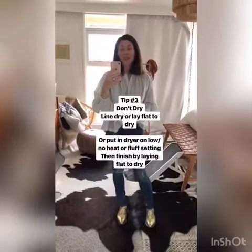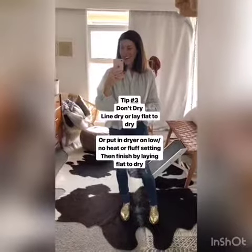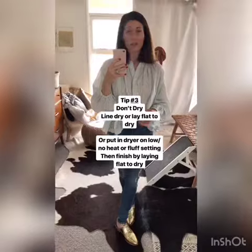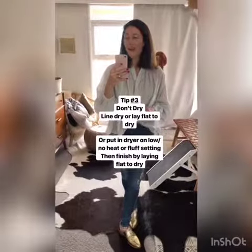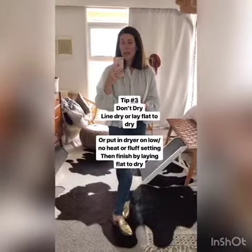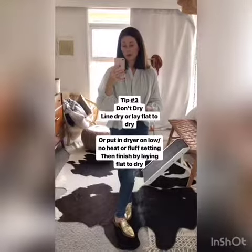Finally, don't dry them. If you do have to because it makes the jeans a little softer, put them on a fluff setting with no heat for about 20 minutes or so, take them out, and then line dry them. That's going to help your jeans last a lot longer.